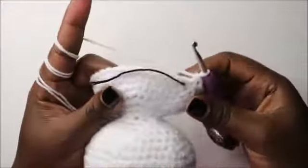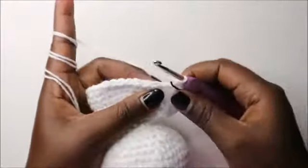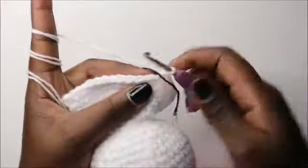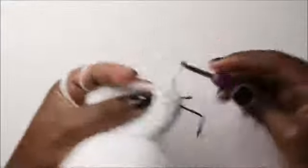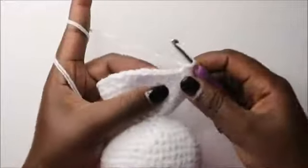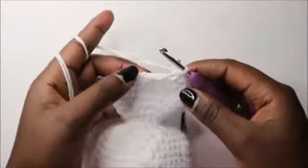After row 27, this is how your work should look. From the 28th row, we start decreasing: do four single crochet then decrease and repeat all the way round for a total of 30 stitches — one, two, three, four, and decrease. Keep repeating that all the way round.